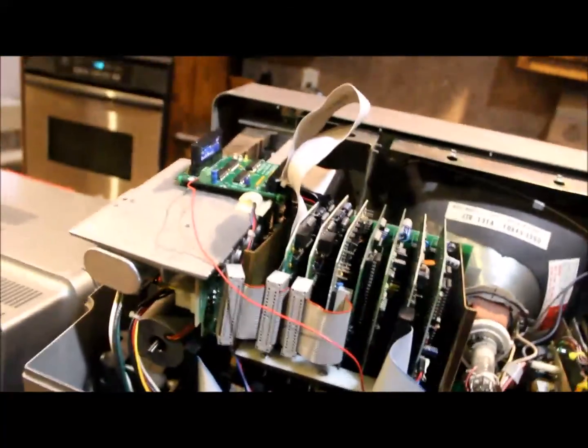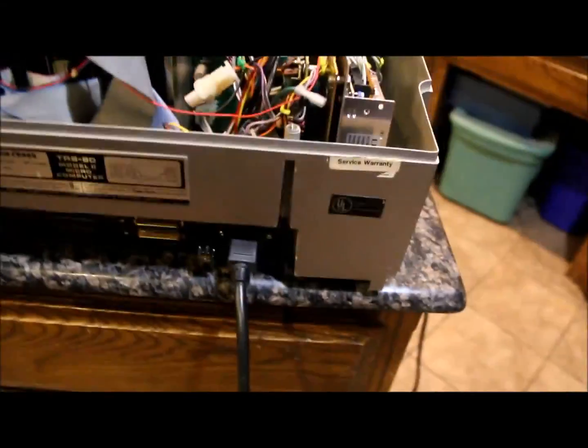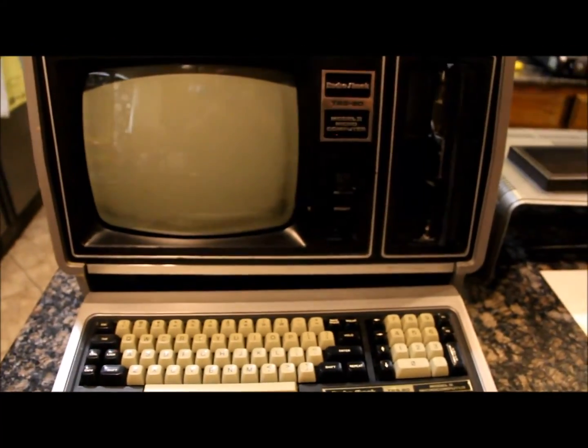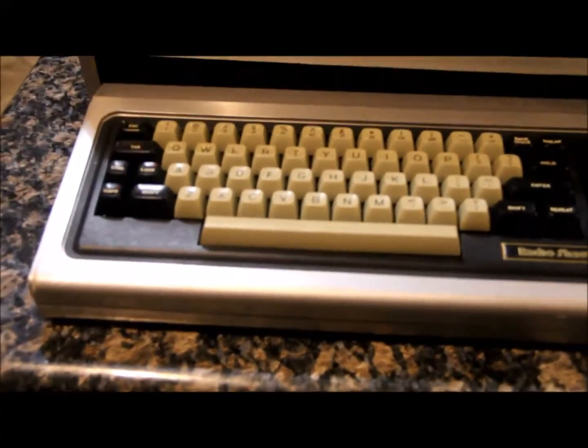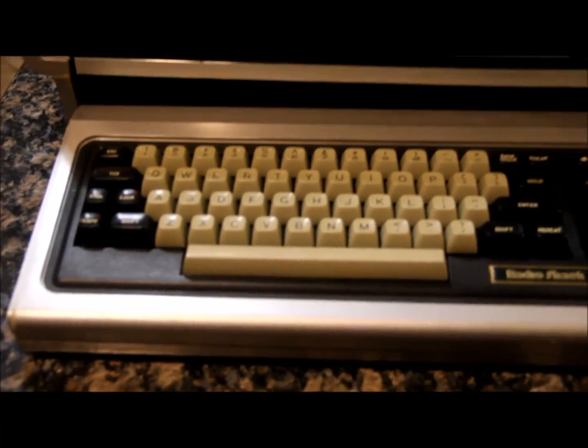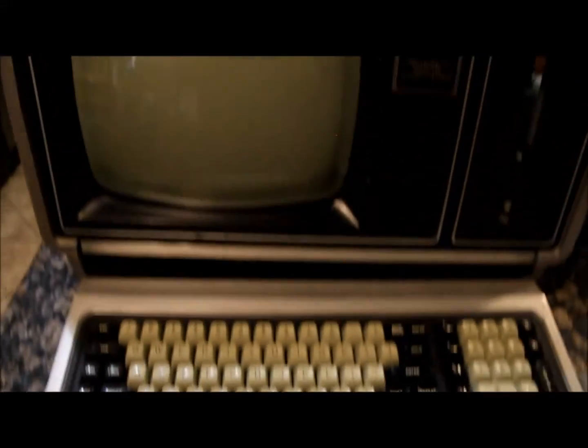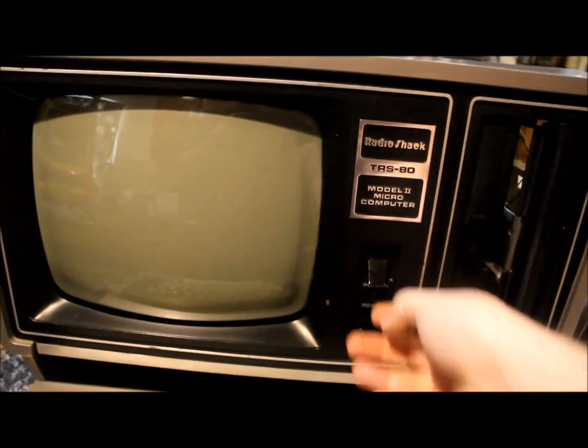This machine also has the keyboard cover, which is a little scuffed up but still there. One other modification we made is to the Keytronic keyboard — those phone pads tend to go flat. My wife figured out a nice way to make replacement pads with a punch and some foam. We replaced all the contacts in this keyboard. Before, only about five keys were working, and now everything's working great.